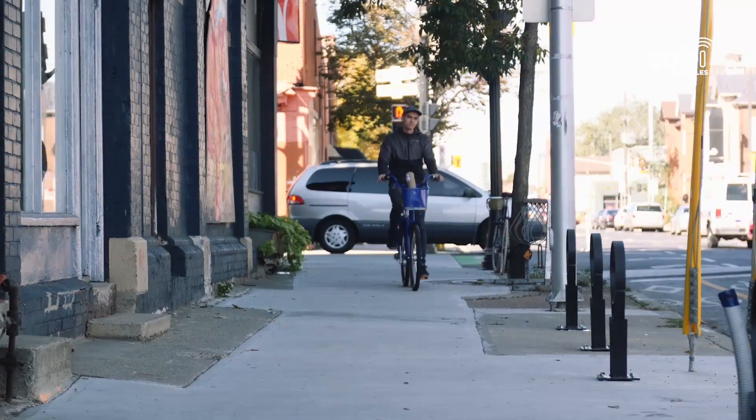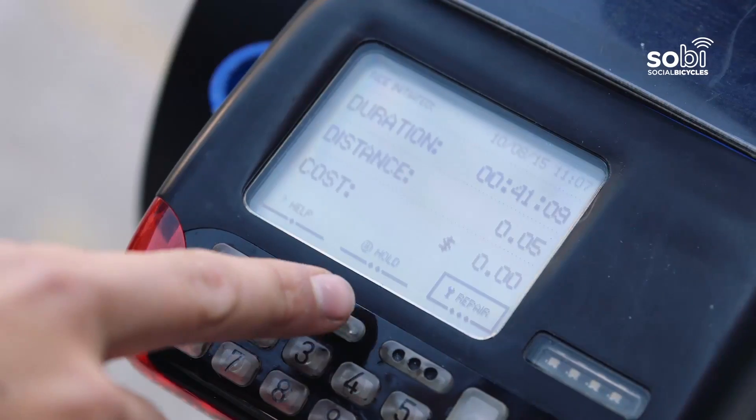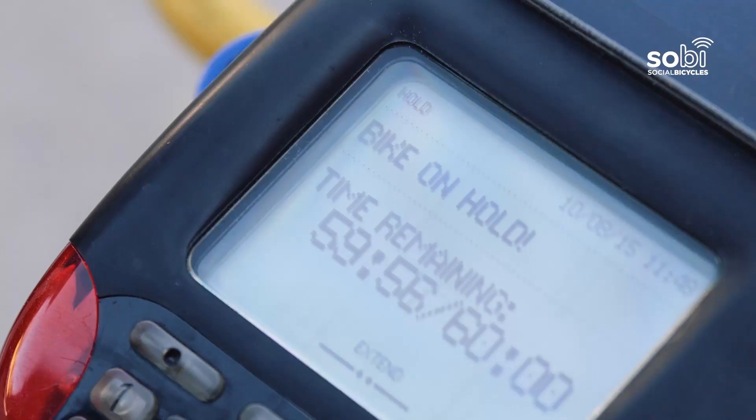Need to make a stop but don't want to end your reservation? Lock the bike at a regular bike parking rack, just use the hold button on the keypad, and make sure the screen indicates the bike is on hold.